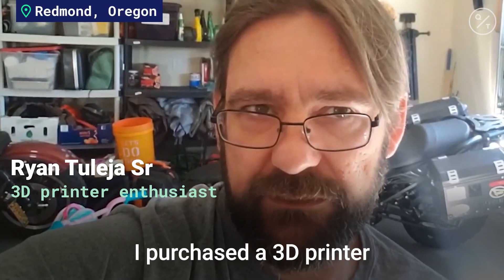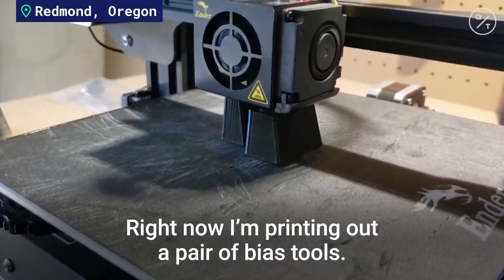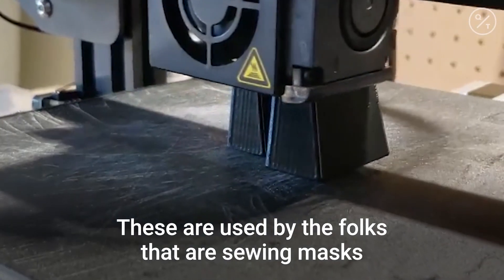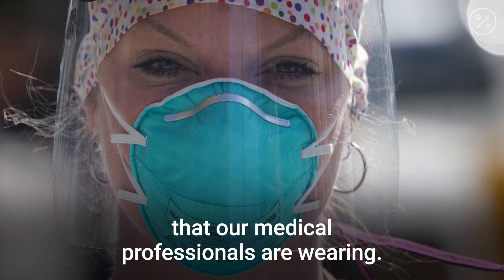I purchased a 3D printer one week ago as a means of trying to help with the medical PPE shortage. Right now I'm printing out a pair of bias tools. These are used by the folks that are sewing masks to go over the N95 masks that our medical professionals are wearing.